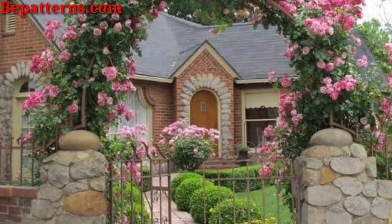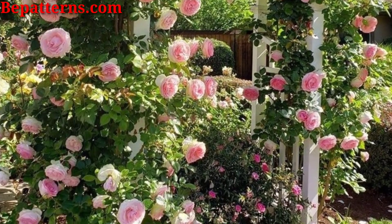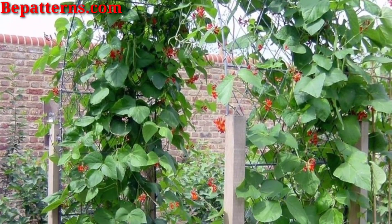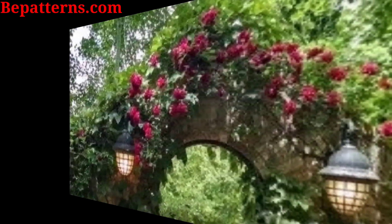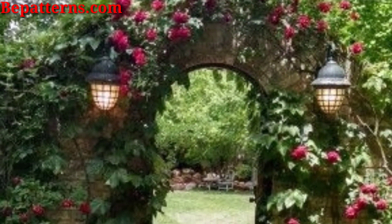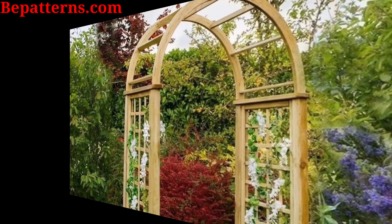String solar-powered fairy lights around your arch to create a magical and enchanting look at night. Hang lanterns around your arch for a more transitional and romantic look. Path lights lining the way to the arch add another dimension of light and charm.